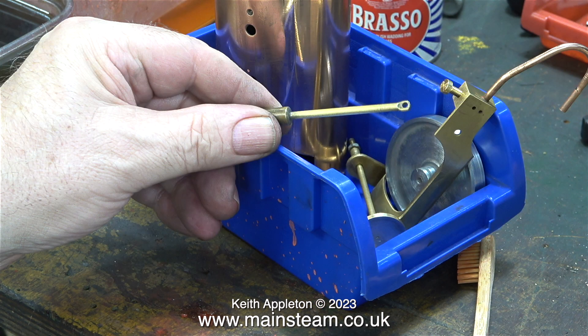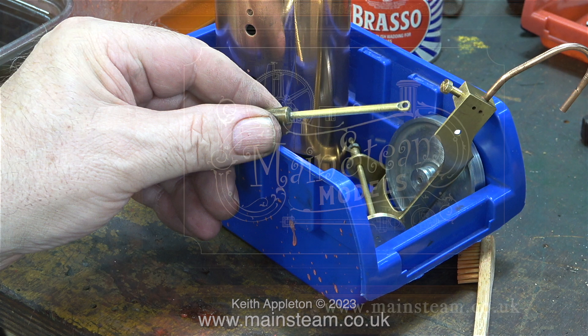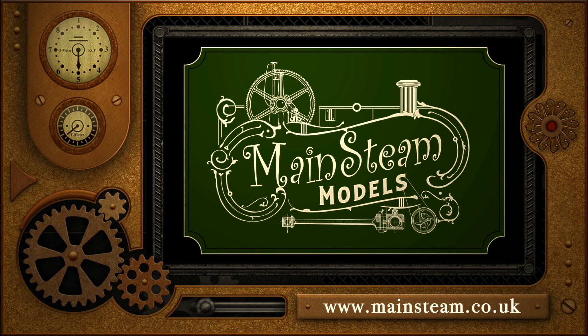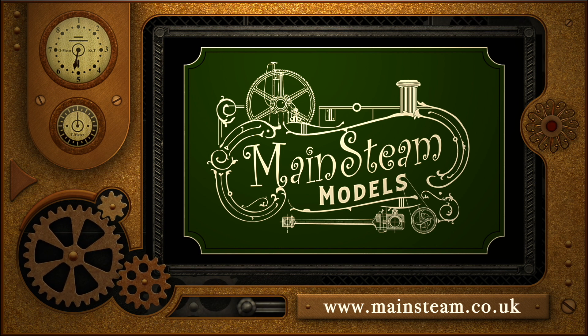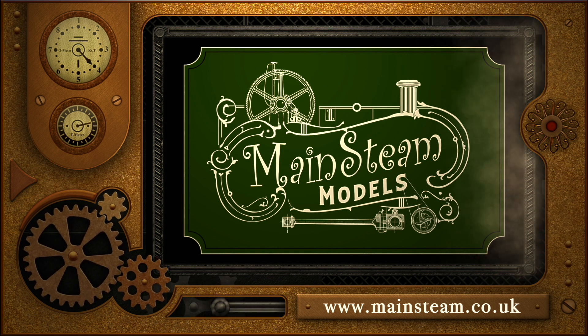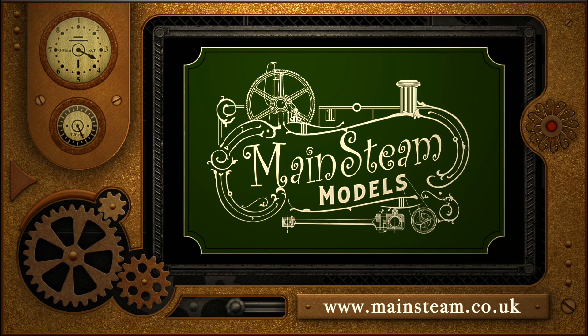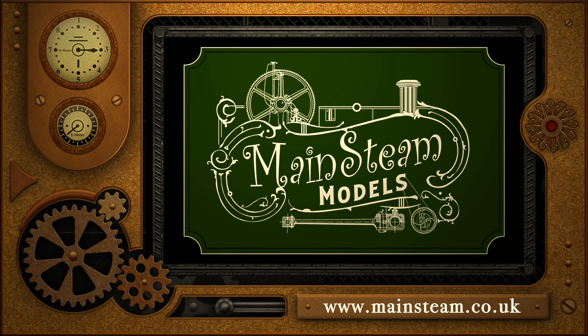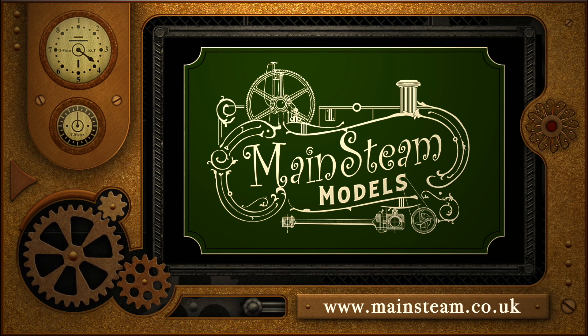I almost forgot — this is the piston. I left that alone but I cleaned the piston rod. And that is it for this episode — stay safe, stay healthy, thanks for watching and I hope you found it useful. Please take the time to visit my main steam models website, click on the video playlists section, and by using the playlists you can watch the videos back to back.